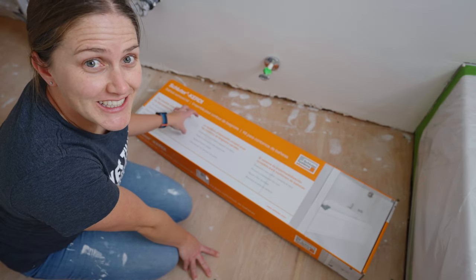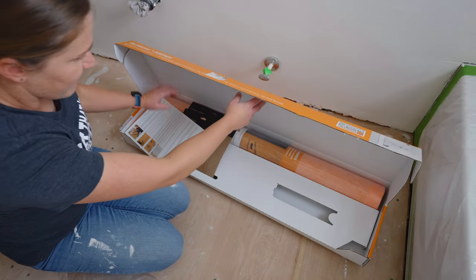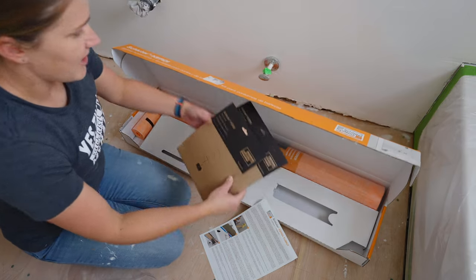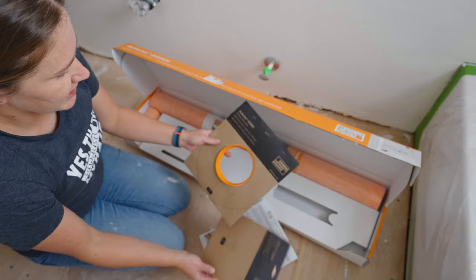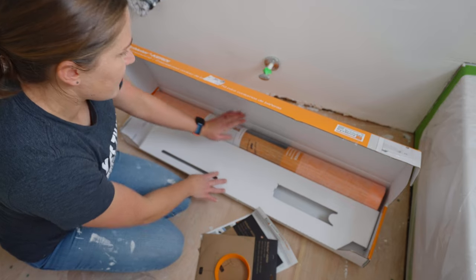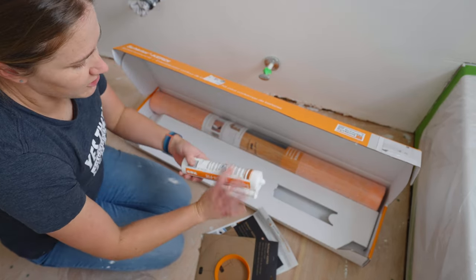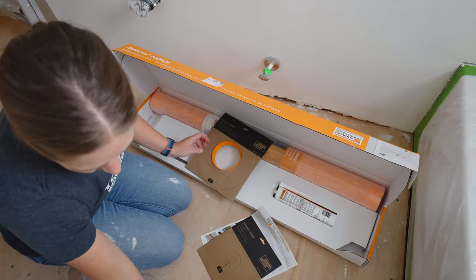Let's talk about what comes in the tub surround kit from Schluter. We have a few items: the instructions, the pipe seal, the mixing valve, another piece I forgot the name of, the main membrane, and the Schluter fix — the Kerdi fix.